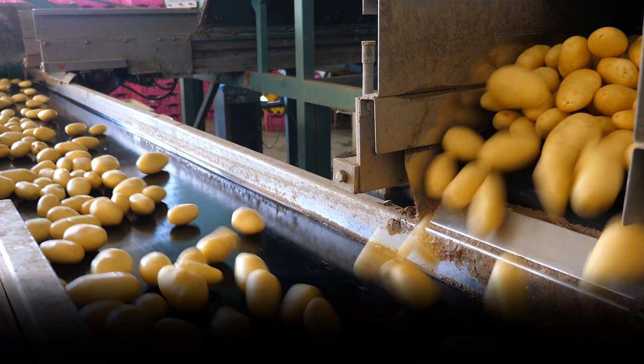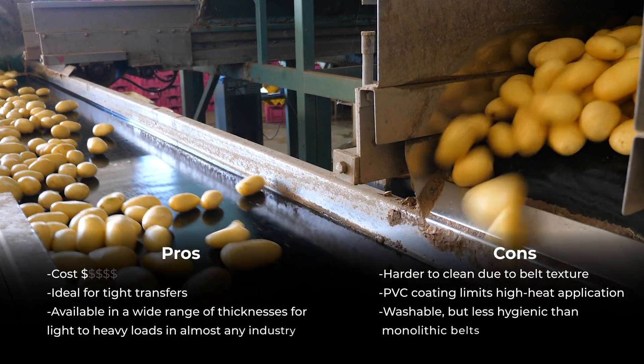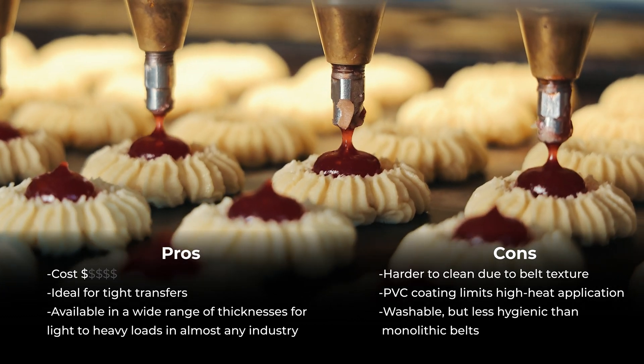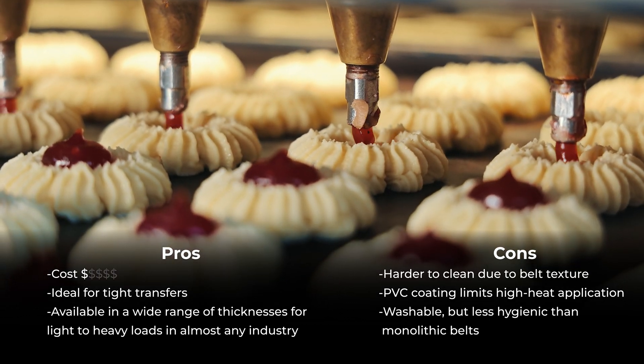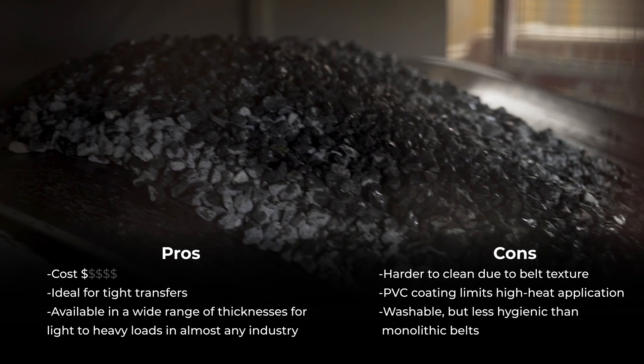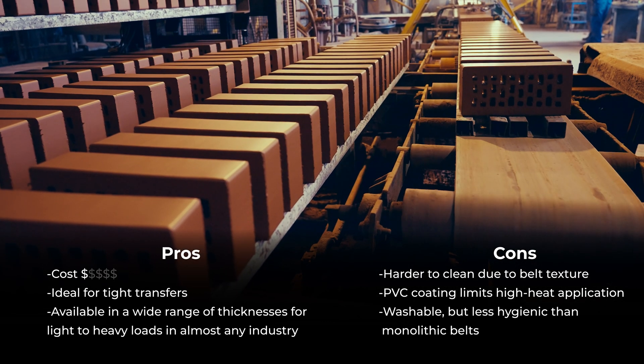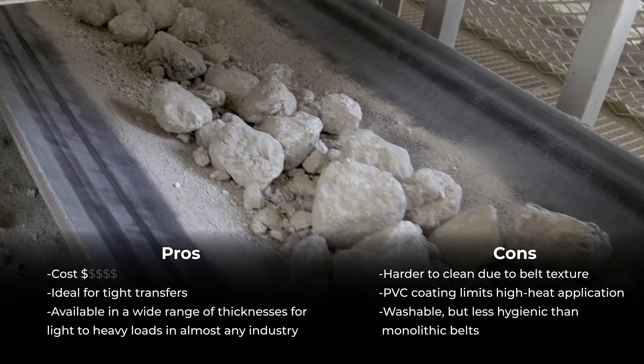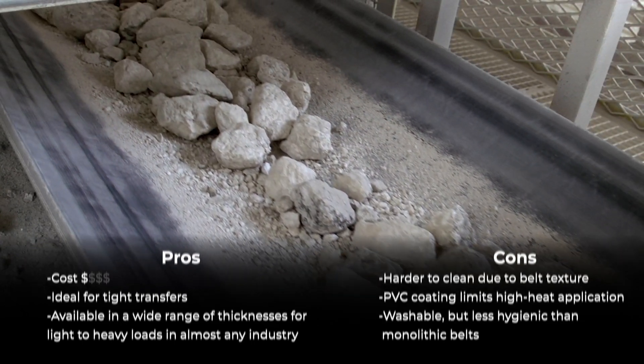These are great because they operate in such a large range of capacities. You can have a small dough handling conveyor that runs very small pieces of dough up to a massive steel casting. The thicker you go with the belt, the higher the capacity. So there's a very broad range of loads that these kinds of belts can take.